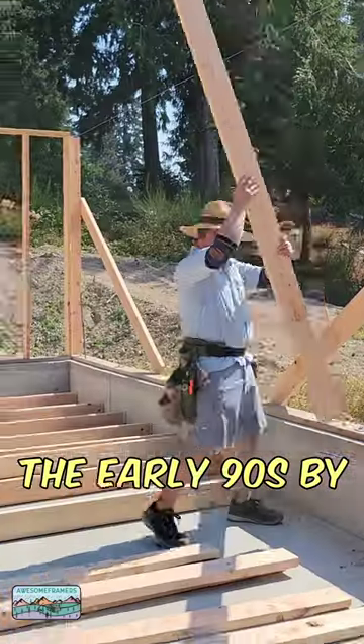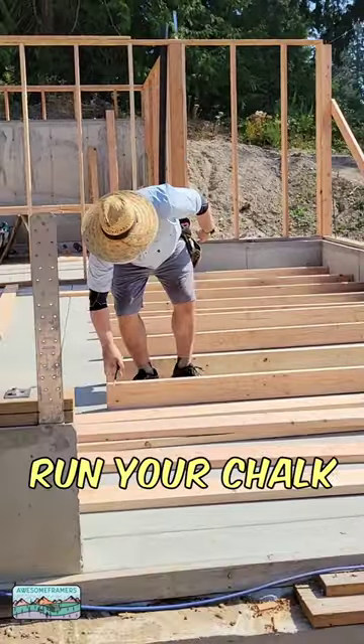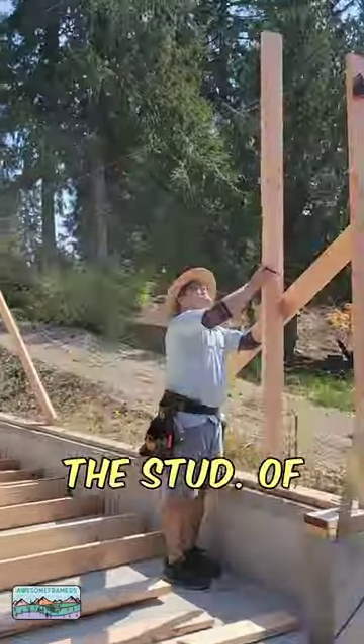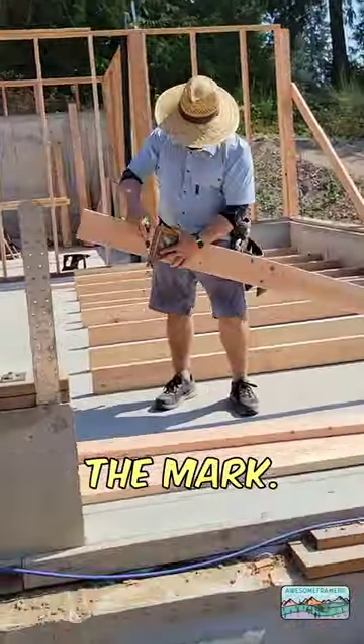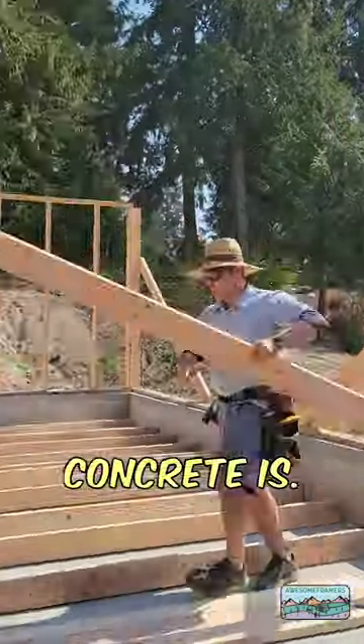Here is a method I was taught in the early 90s by guys that had been using this method for a decade previous to that. Run your chalk line nice and tight. Now just touch the stud — crown them, of course — touch the stud to the mark. This is going to give you perfectly flat top plates regardless of how bad the concrete is.